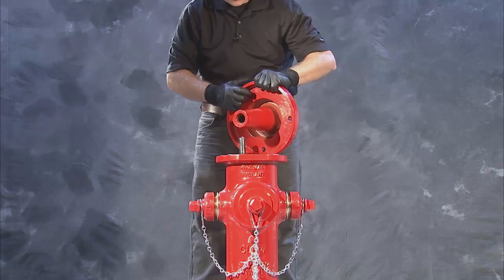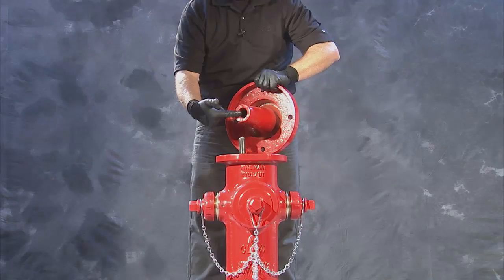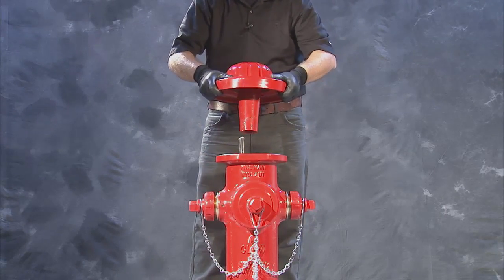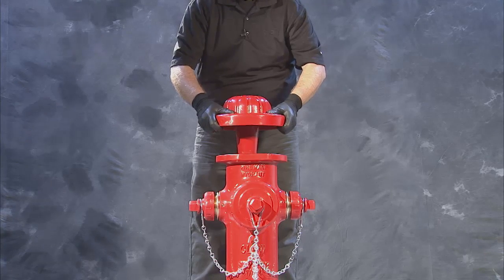With the bonnet section on top of the hydrant, ensure that the two O-rings in the lubrication reservoir are in place and undamaged. Then, lower the bonnet over the stem sleeve.